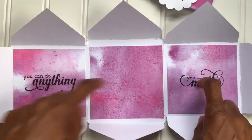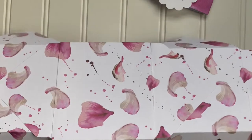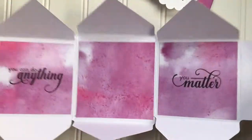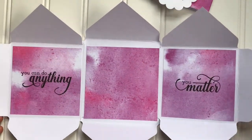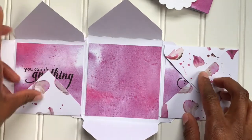It's three envelopes just put together, and this is what the back looks like — it's very seamless. You can hardly tell unless you really look close. The middle one is bigger than the two end ones, but you'll see all of that in the posts on Altenew's website.